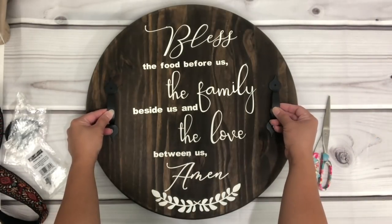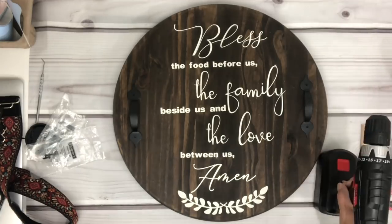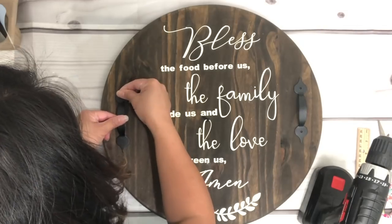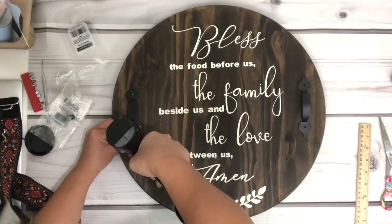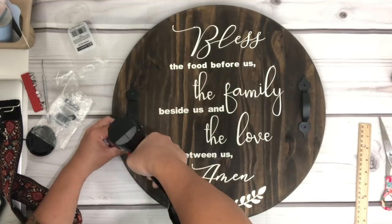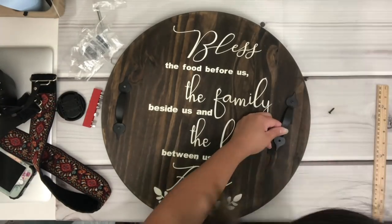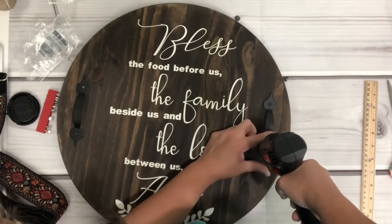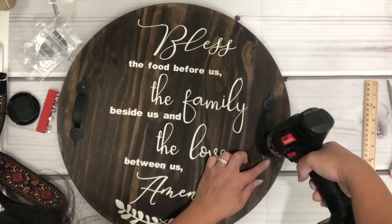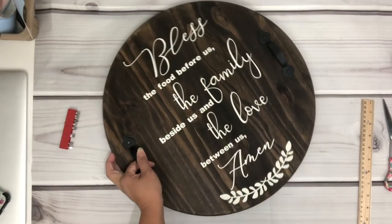I have these handles that I purchased from Home Depot and they were under $2 each. Right here I'm just kind of eyeballing the placement of the handles, then I just drill the screws in. And there you go!